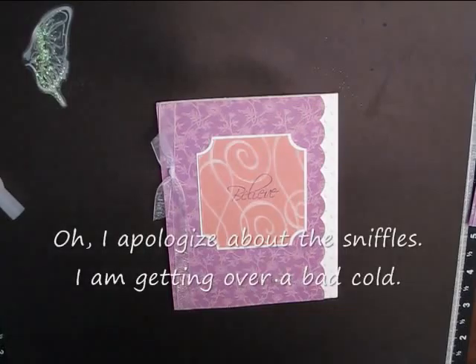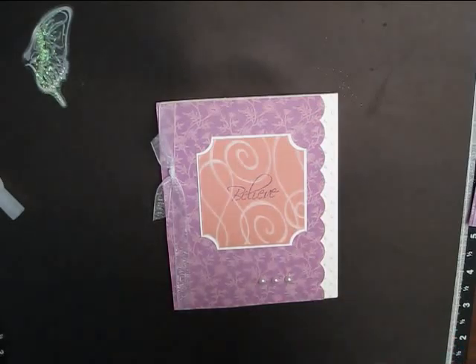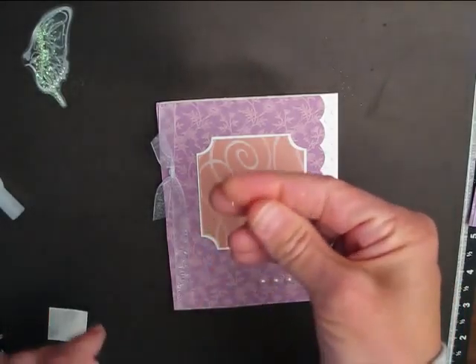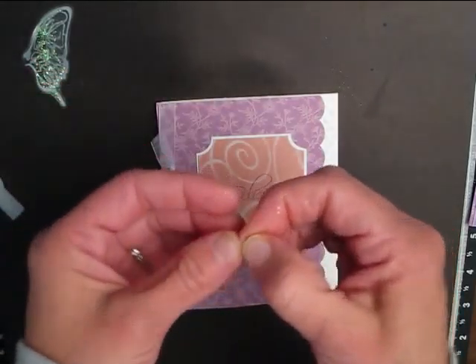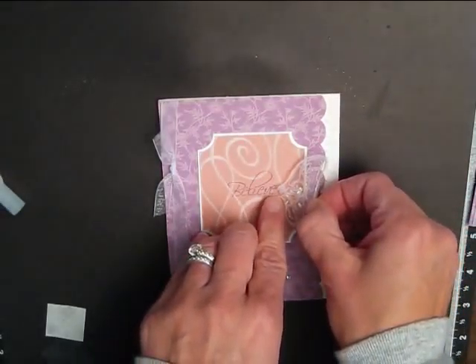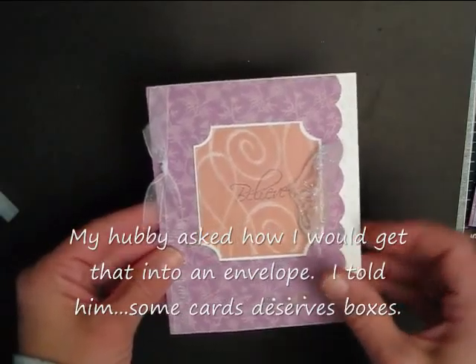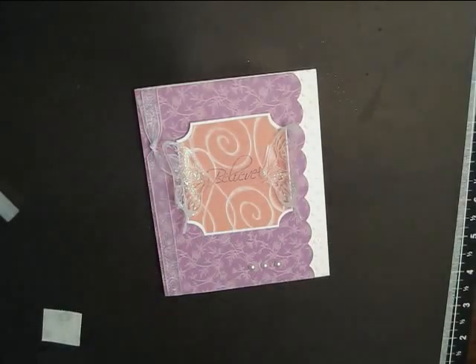To attach the wing to the card, I got a glue dot — one of the little mini ones — pulled it off and rolled it in my fingers. Then I took the wing and put it on the edge, kind of where the white opaque paint is. I'm getting glitter all over — that's the fun part about glitter! Then I just stuck it on the card, and that's how I made the wings.